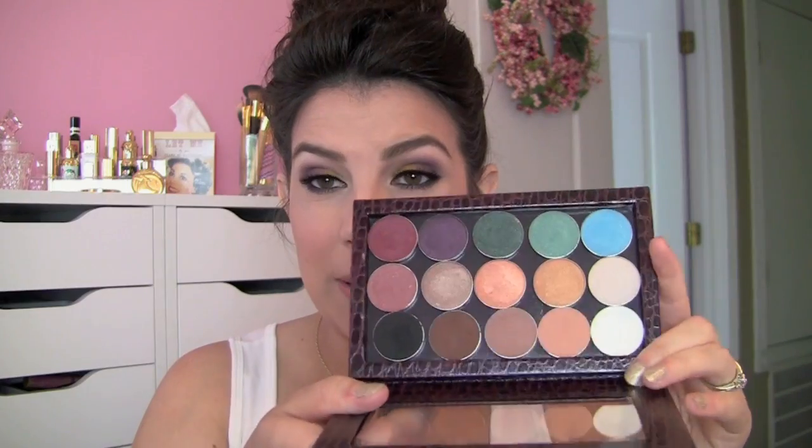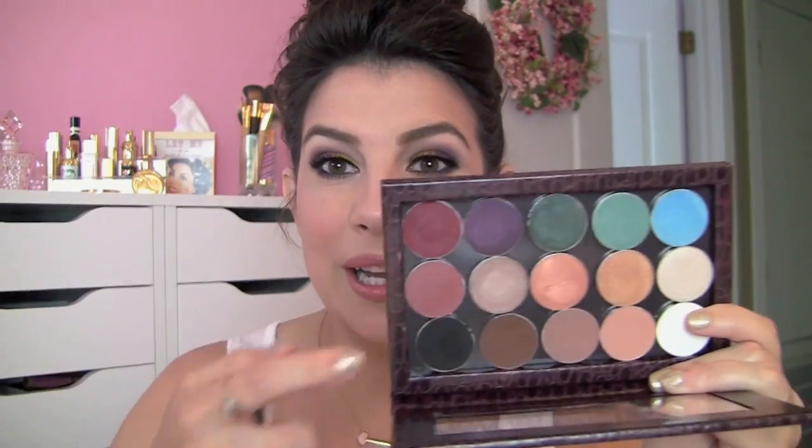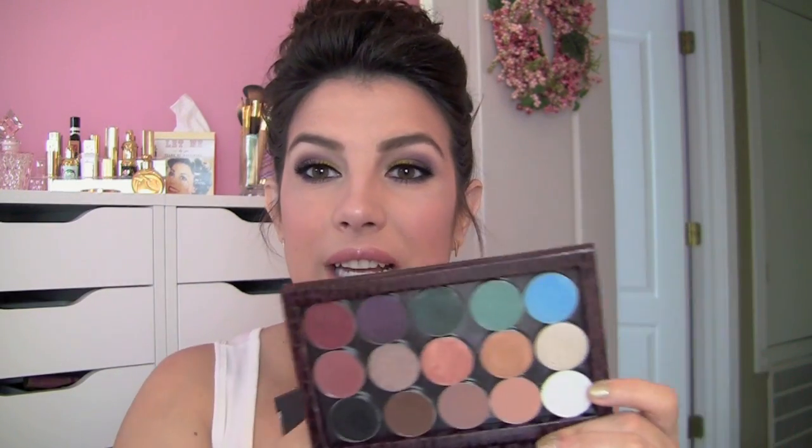One drawback compared to a Z palette is that the Z palette is a totally open empty space. I've got 15 eyeshadows in this roughly same-sized Z palette, whereas the Coastal Scents one holds 12 and you can't change that. With the Z palette you can fit any size or shape — slightly smaller, slightly bigger, square — and they give you extra magnets in case something doesn't click in. So you get more flexibility there if you're depotting random shadows of all shapes and sizes.